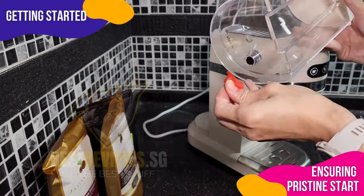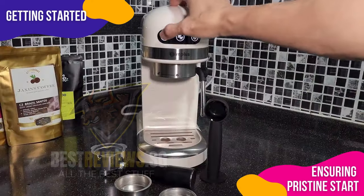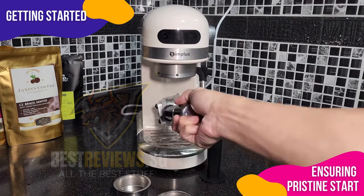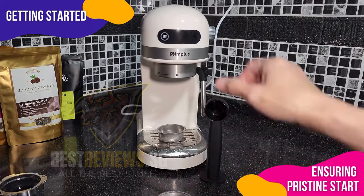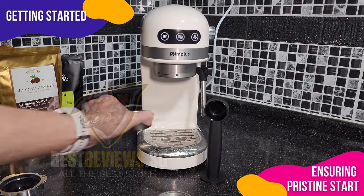To begin my coffee-making journey, I first removed the stopper from the bottom of the 1.4-liter water tank. Then I turned on the unit and ran a brewing cycle to sterilize the machine before its first use. I also made sure to rinse all the parts with hot water, ensuring they were thoroughly sterilized and ready for brewing.